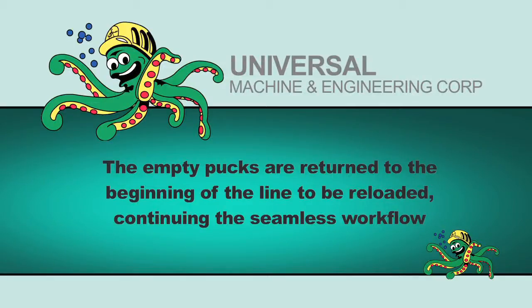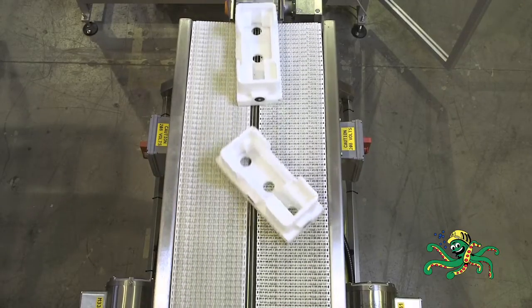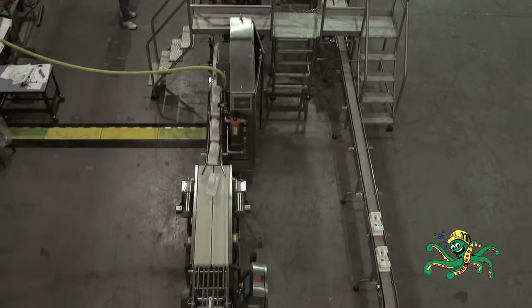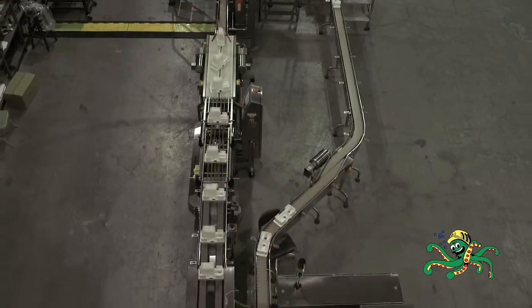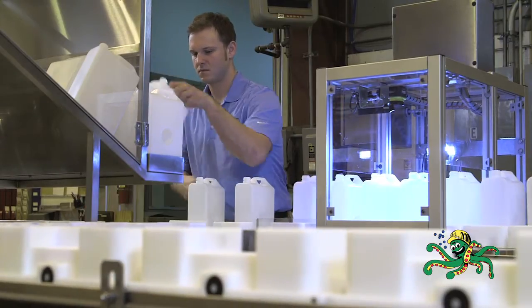The empty pucks are returned to the beginning of the line to be reloaded with empty containers, continuing the seamless workflow. Universal Machine Company's design exceeded the customer's objectives to create a packaging line to fill, cap, and label multiple shapes and size containers with minimal changeover.